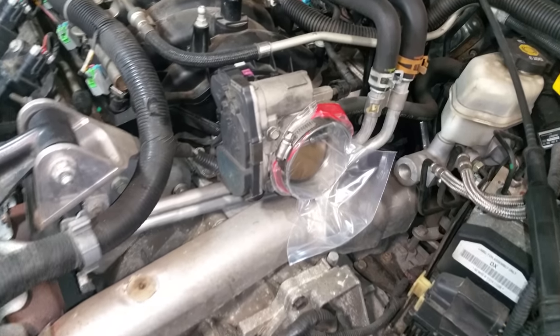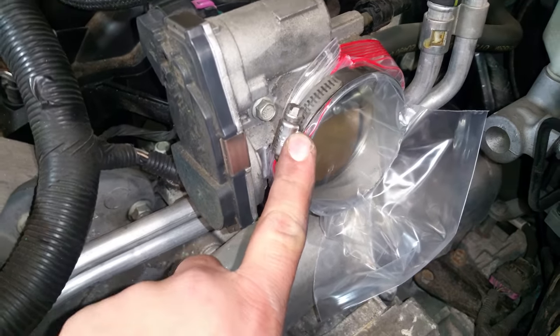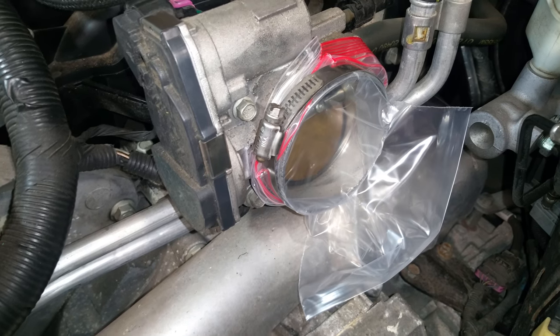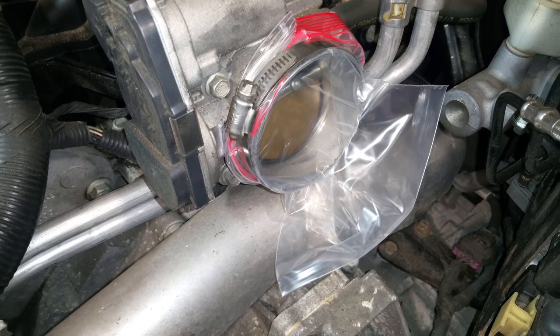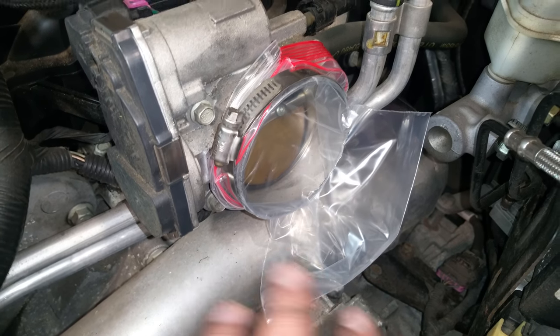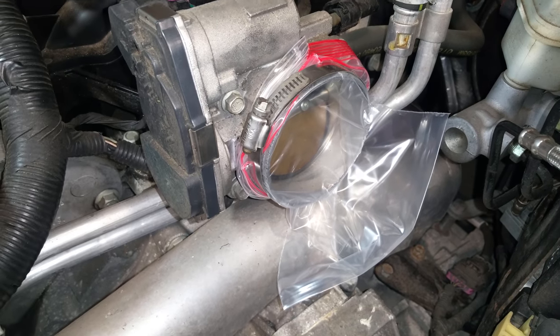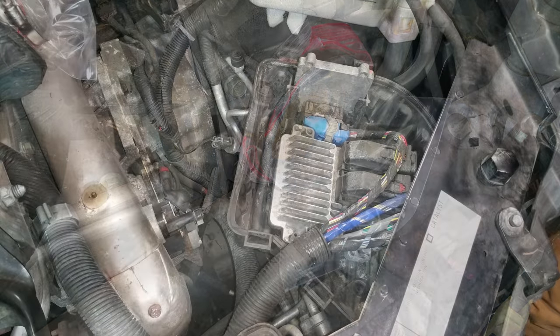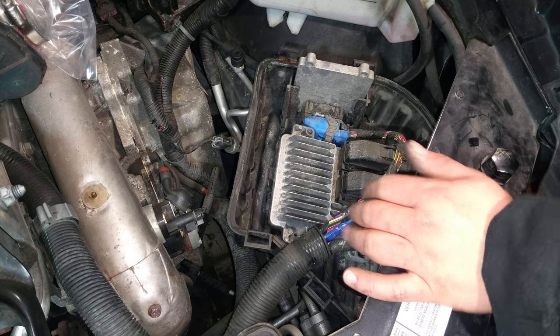I'd like to add that this is a perfect opportunity to cover up your intake. You can see the butterfly is open a little bit, so to keep dust, dirt, and anything else out — especially if you're going to have this out for an extended period of time — put something over there to keep the dust out.